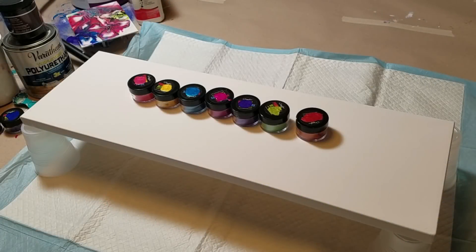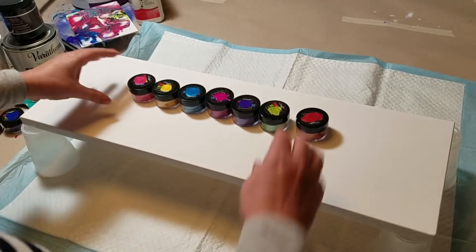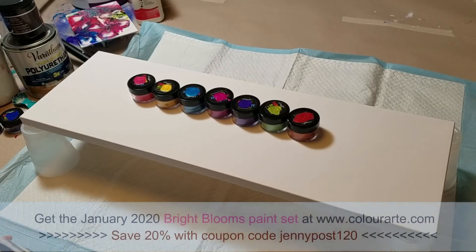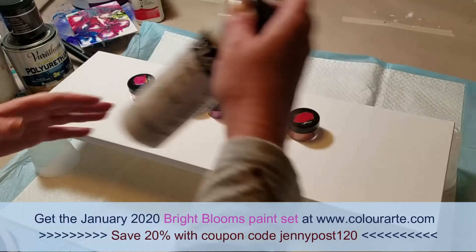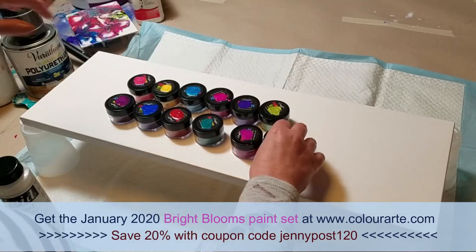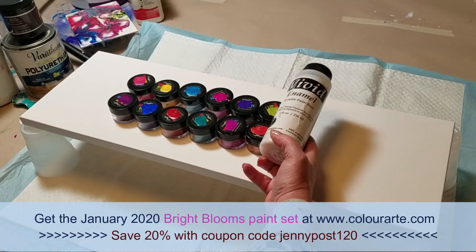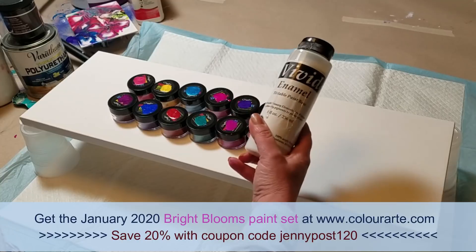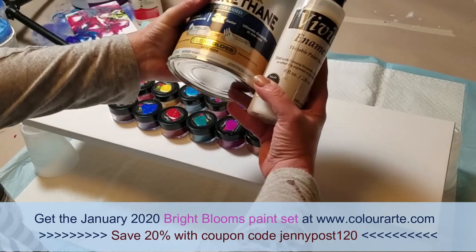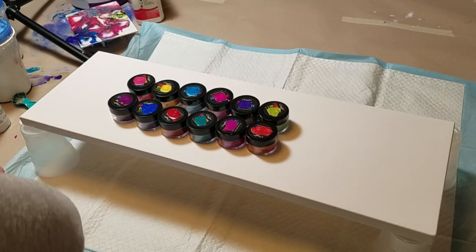Hi y'all. In this video I am going to do a swipe. I'm using colors by ColorArt. These are seven of the 12 colors in the Vivid Bloom set — that is an exclusive set this month. The set comes with 12 colors. 12 colors and an 8 ounce bottle of Vivid Enamel. Vivid Enamel can be mixed half and half with a polyurethane water-based varnish to create pouring medium for the colors to create this bloom technique.